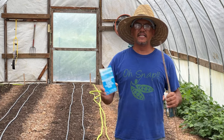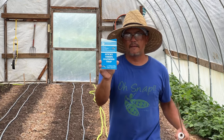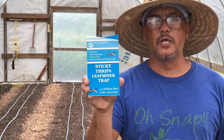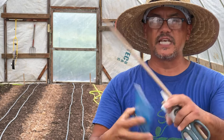What I was told was I needed to get the sticky traps — I'm pretty sure you guys have seen these traps before. This trap here is a blue trap, it's a sticky trap for thrips and leaf miners. I do have some yellow ones for aphids too that I wanted to try.